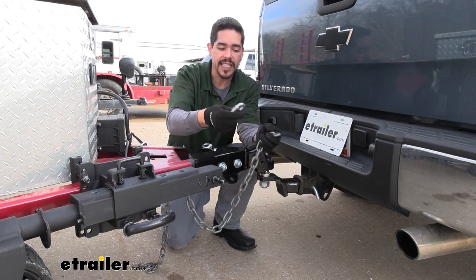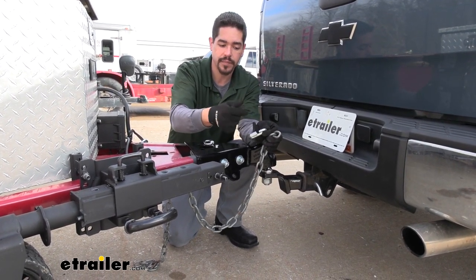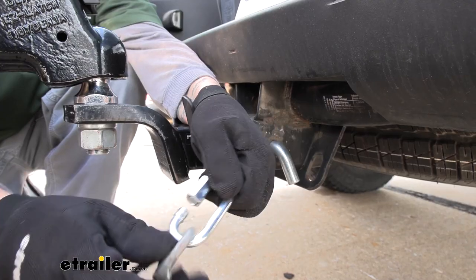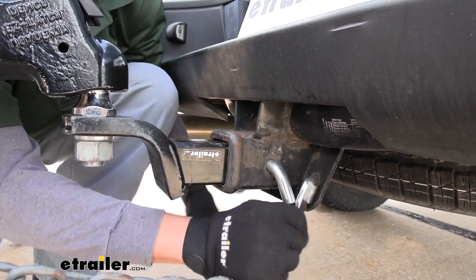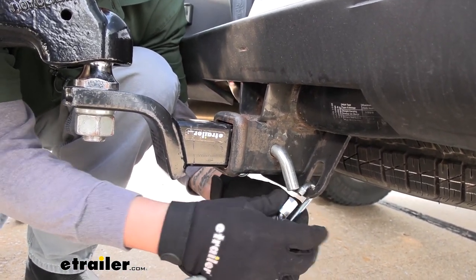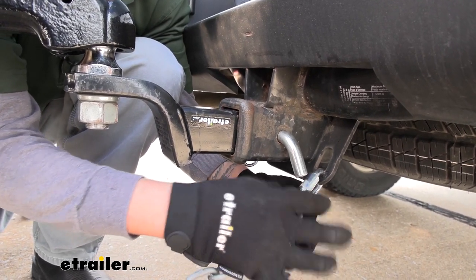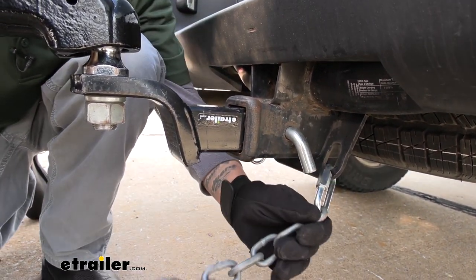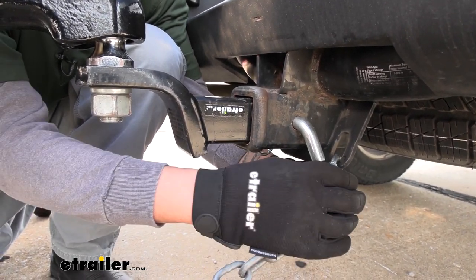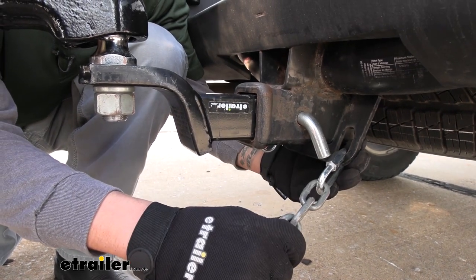We already took it off and it's actually super easy to use these Quick Links. We'll just unthread it, open it up, slide it around our chain, and then it's just super easy to hook up right directly to your safety chain loop. We can thread it back closed and now we have a really secure connection and we don't even have to have any tools for it. We can just tighten everything up and we know our chain is going to be nicely connected to our truck and the trailer itself.